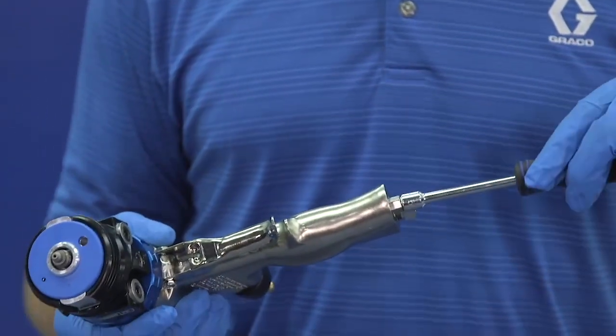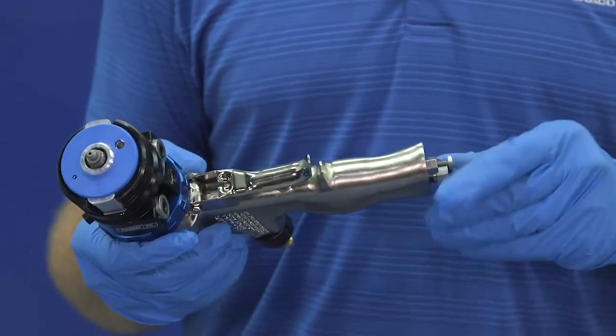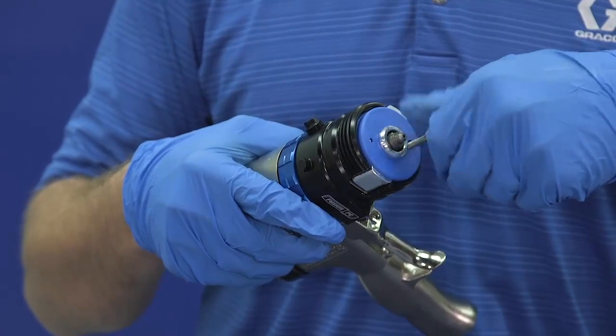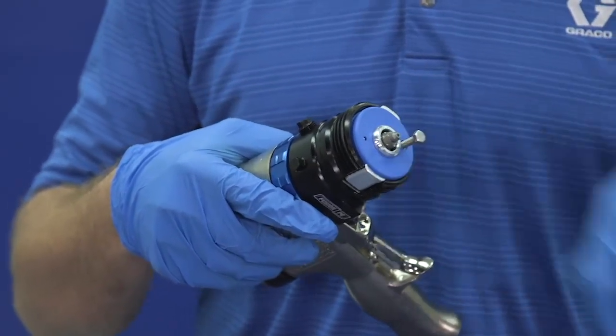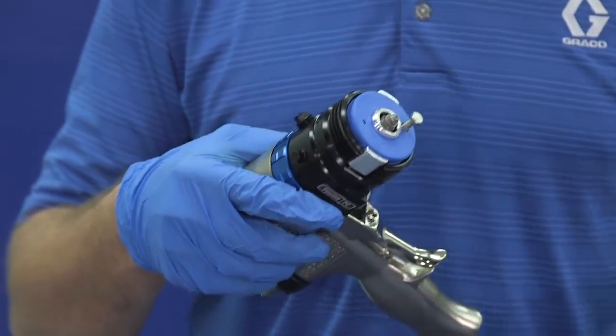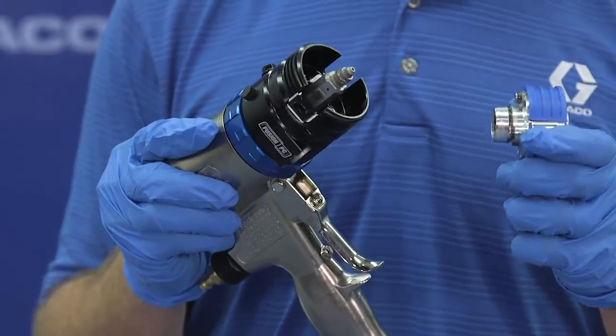The last option is to take the jack screw that's housed in the bottom of the gun, twist it out, and place it in the jack screw ejector port on the cartridge. We can get the cartridge out that way, and that's especially helpful if the cartridge is stuck to the fluid housing.